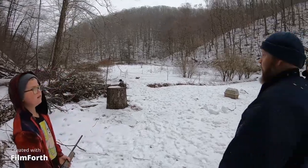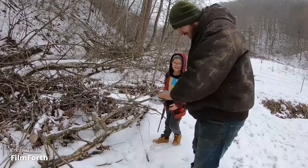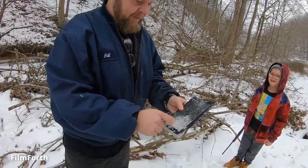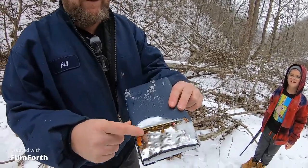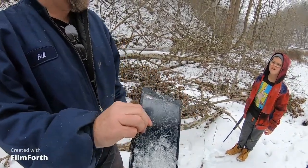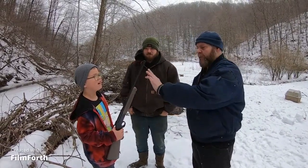All right, let's go ahead and see what kind of damage it did. Well, it didn't do too much damage, did it? It didn't even puncture through it — didn't even go through all the way. You can see all the BBs where they hit. That's pretty cool though, ain't it? All right, you ready, little man? We'll shoot it with the 22 next.